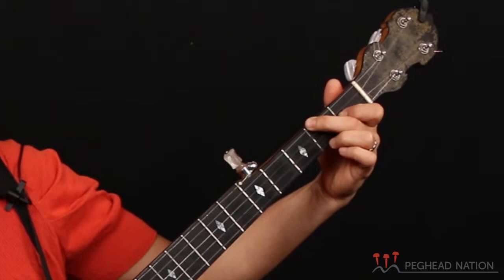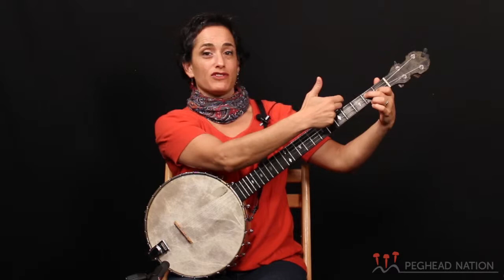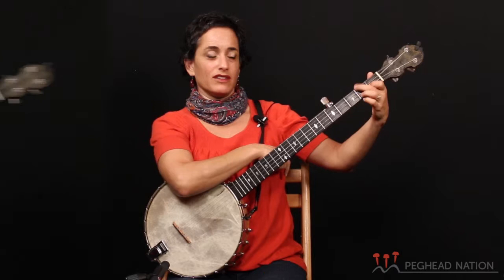Just take a look — there's an optical illusion because the fifth string doesn't go all the way back. Sometimes people think the fourth string is here, but the fifth string stops here, and so the top string over here — the bottom string — is the fourth string.